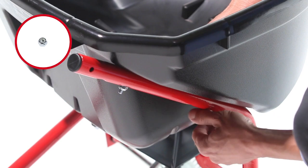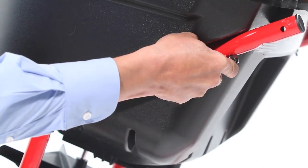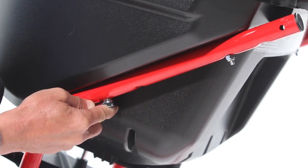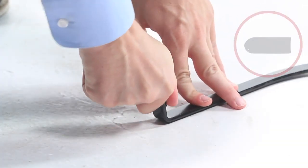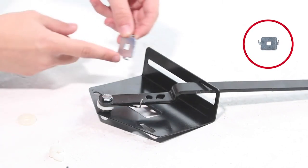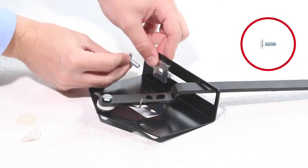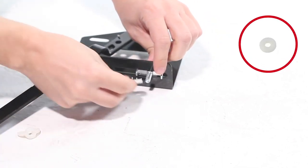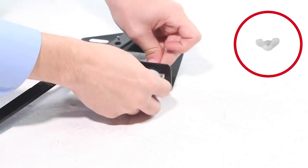Next, slide the grip, Part 42, onto the flow control arm. Now, place the flow control lever in the lock position. Then, align the adjustable stop, Part 44, with the flow control arm, as shown. Now, slide the 1/4-20 by 3/4-inch carriage bolt, Part 24, up through the bottom. Then, slide on a nylon washer, Part 33, followed by a 1/4-20 wing nut, Part 43, and tighten it now.